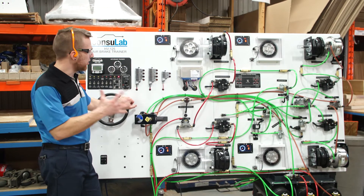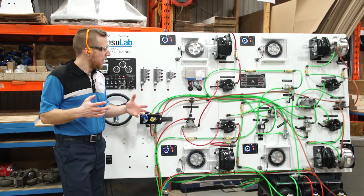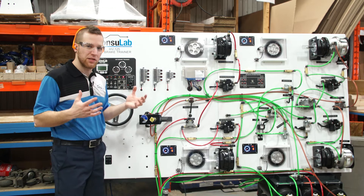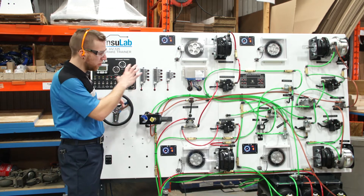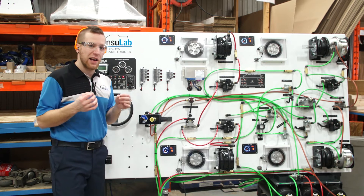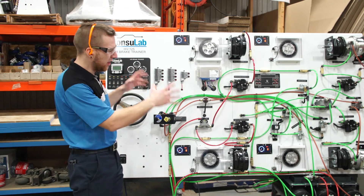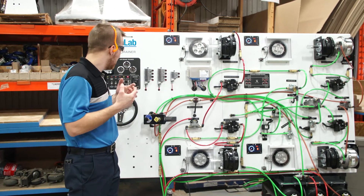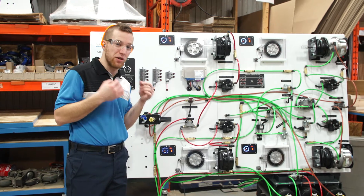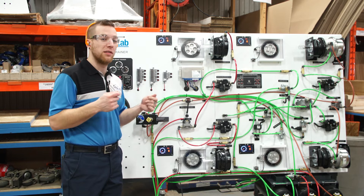Today I want to show you an exciting new product. It's the Consolab HV125 bus brake driving simulator, and this trainer is more than just a bunch of parts on a board. It's really a complete system from a bus with all the pneumatic components, the mechanical components, the electrical components — and it all functions. We have everything from the gas pedal to the brake pedal to everything from the brake system, and what's incredible is that we can do a road test. We can actually take this thing for a drive.